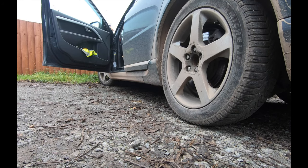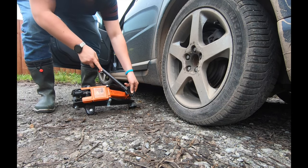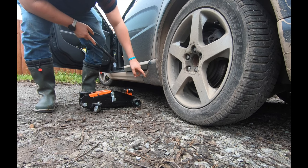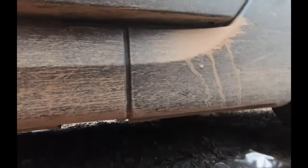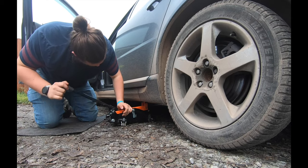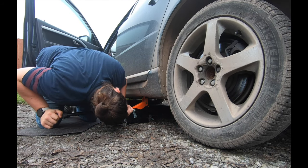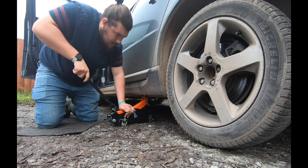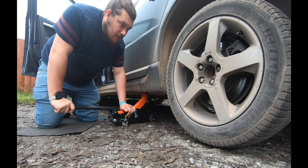Now we've got the wheel nuts broken off, let's get our jack underneath. You might see a modification here - just a nice soft pad to save using a rag. We're going to look for the pinch weld underneath the car. What we're looking for is this piece here where you've got a gap in the cladding and you can see the pinch weld. Make sure the car is in park and you've chocked the front wheels before you do this, or you might find it rolls off.